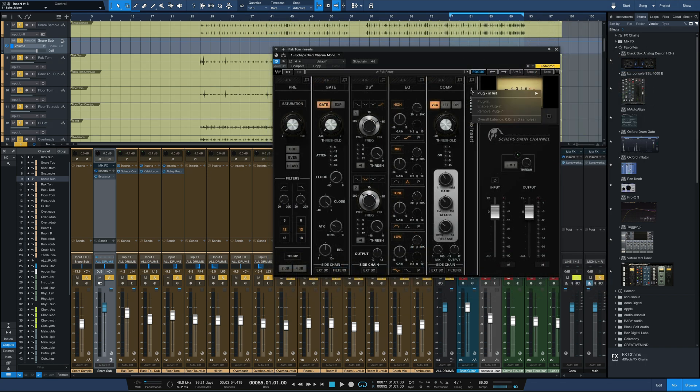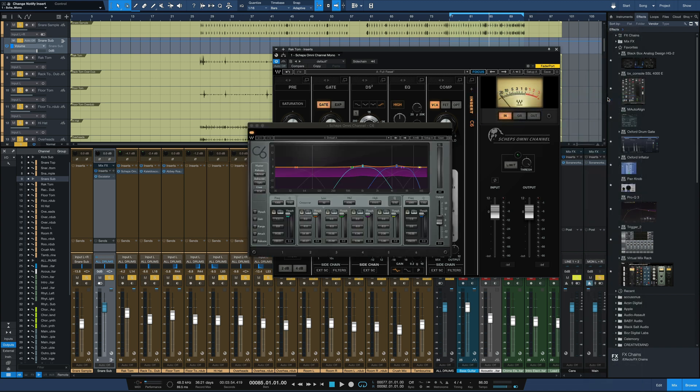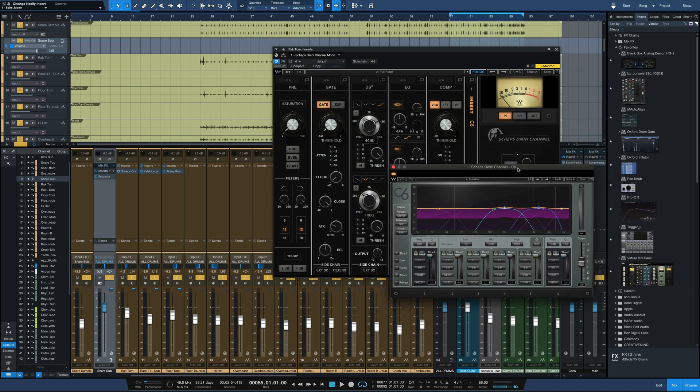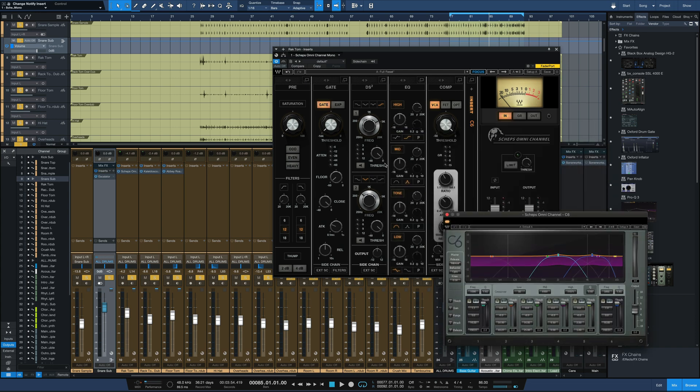Another new thing in this plugin is if you insert a plugin within Sheps Omni Channel, it now floats in its own separate window. So you can have any Waves plugin you own within Sheps Omni Channel, but now it has its own floaty window above the rest where you can still see the interface — which is pretty cool.